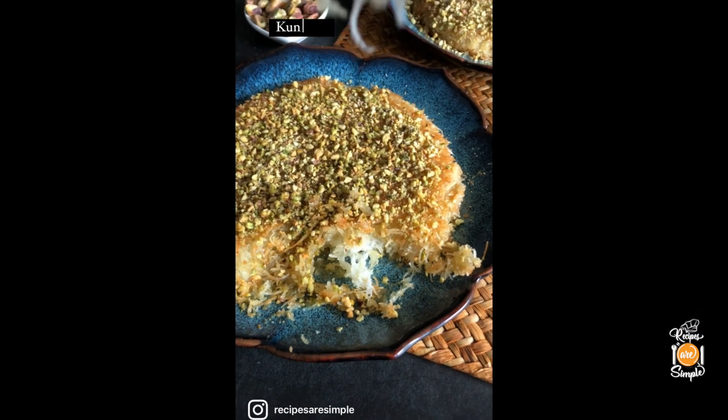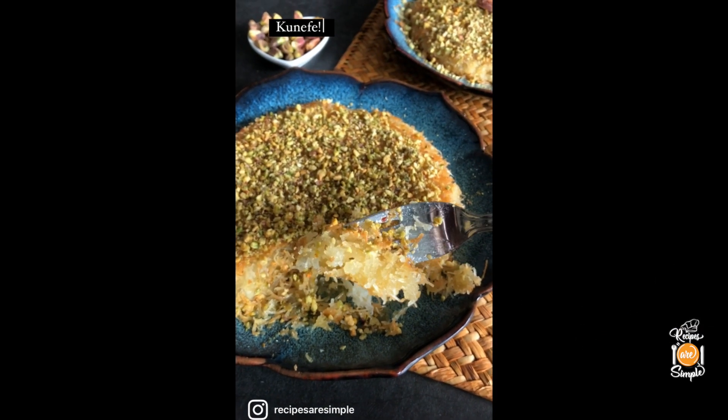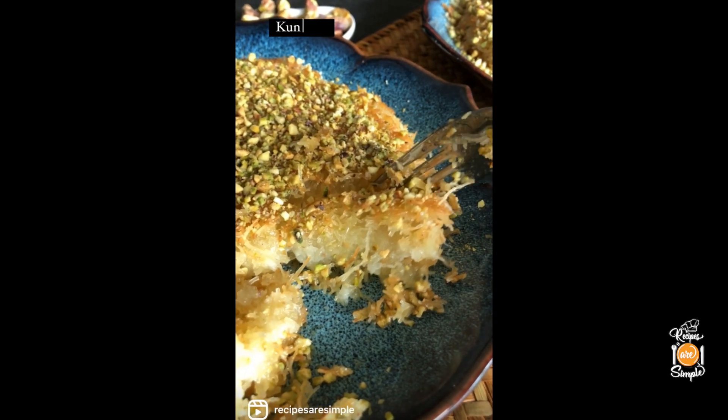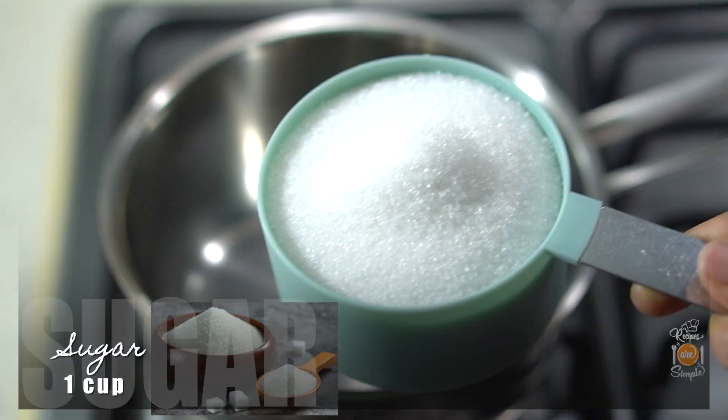You just have to try it. All the details about the ingredients as well as the detailed recipe are available on my blog, so please visit the link in the description. Let's get started.